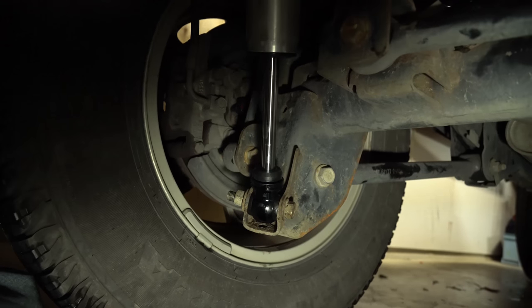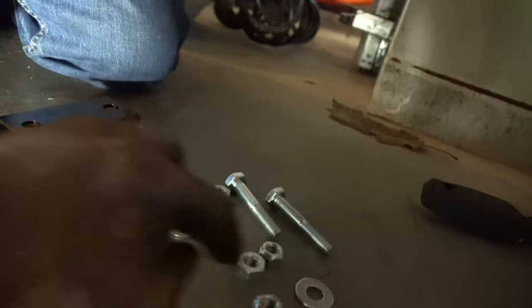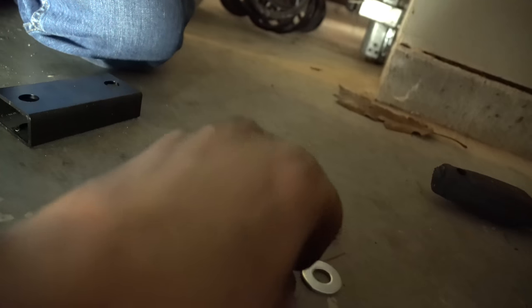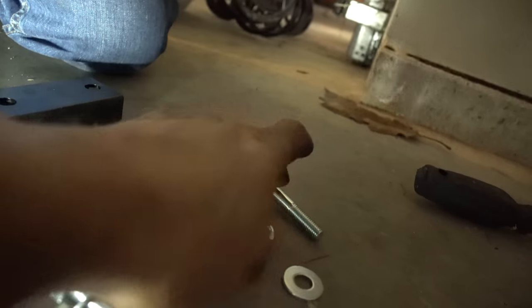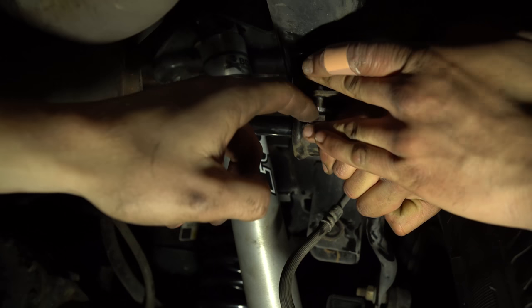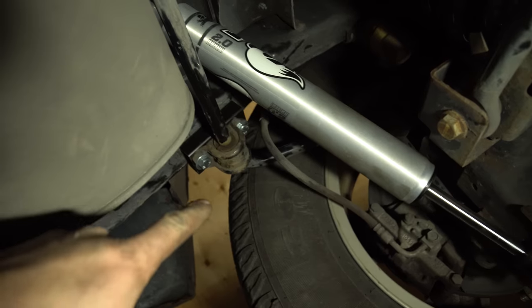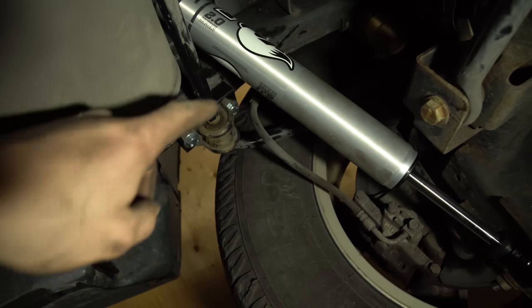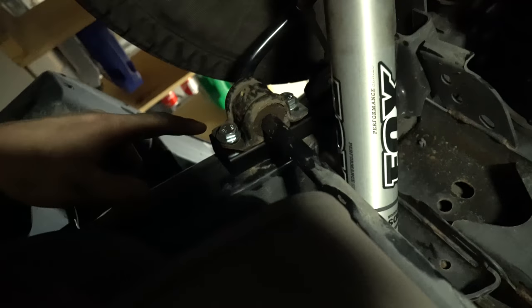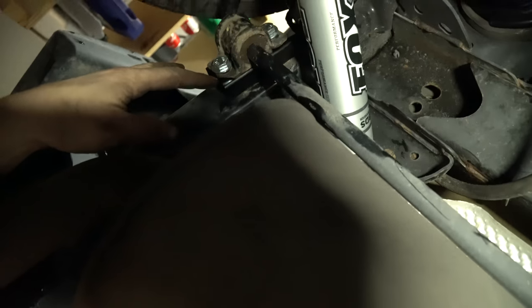If your vehicle doesn't have speed nuts, you'll need the provided nuts. Since my 2015 already does, take your two washers and two bolts, line up your sway bar just where we took them out. It goes: bolt, washer, and then sway bar spacer — bolt that in. When it comes to the sway bar links, put them all in loosely first, then snug them all up and put them at 30 foot-pounds of torque.